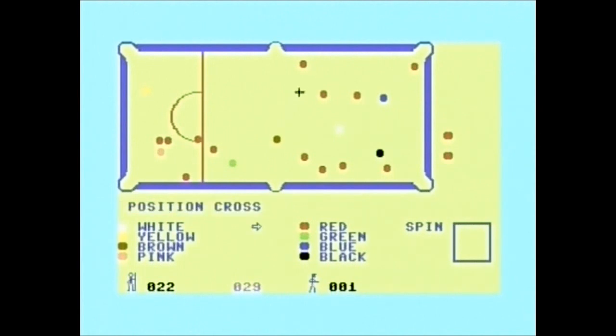I don't mind missing, but only when the cursor is straight and true and I've misjudged the angle. But that is not the case here. There's one right over the pocket there — on Steve Davis Snooker that would be boom, straight in. Hey! I did get one!